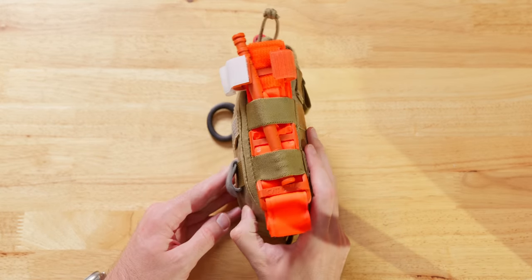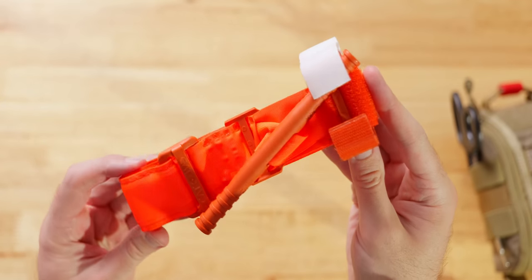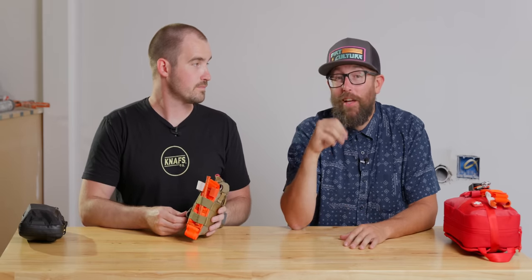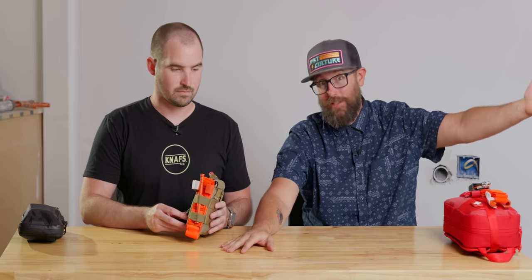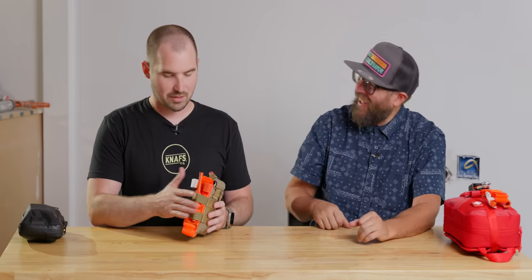On the outside, I have a tourniquet — this is a CAT tourniquet. I got the orange one because I want it to be visible. If you get a black tourniquet and you're in a stressful situation and you set it on black asphalt at a car accident, you can't find it when you're under duress. Just get the high-vis one. It's not a place to be tactical — unless you know who you are and you're getting the tactical stuff. For everybody else, let's get high-vis.